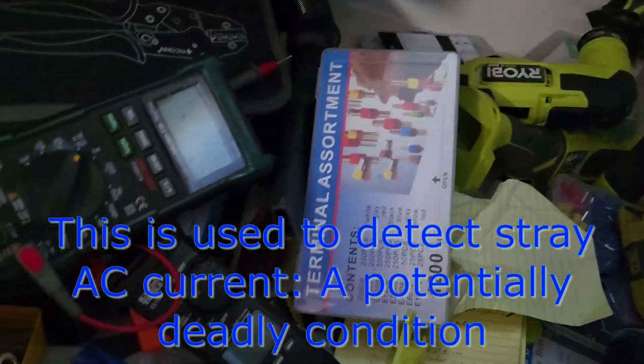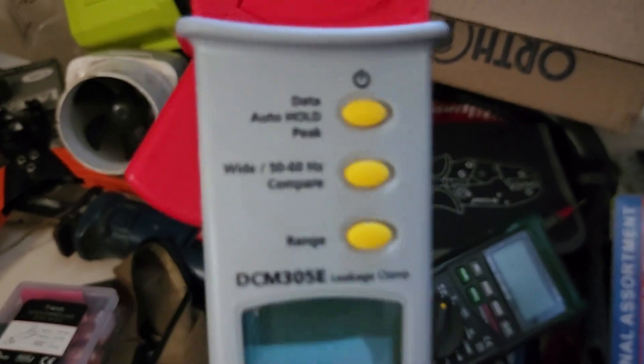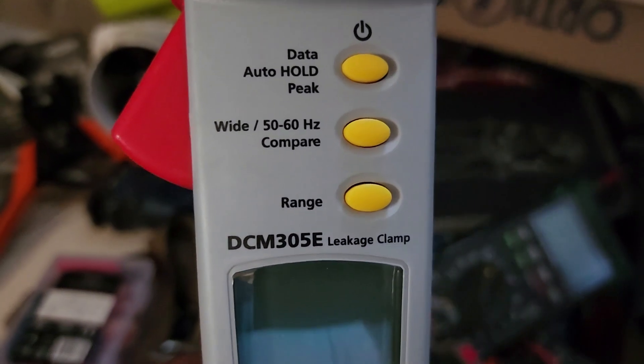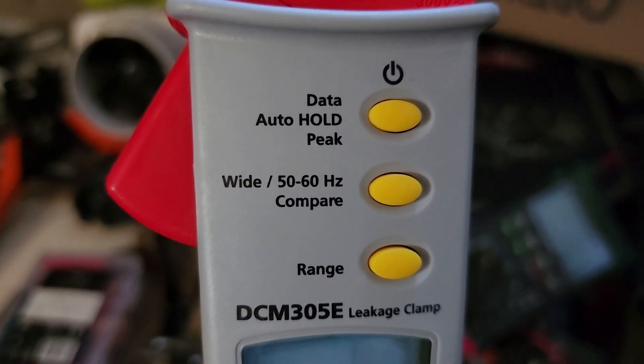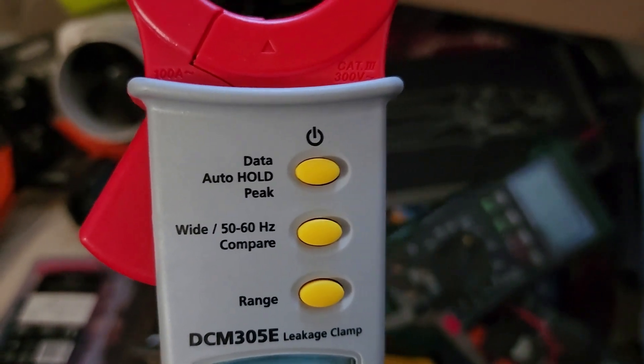I wanted to check for any leakage, so I ordered this fancy mega leakage clamp. It's very very sensitive, and it also has that middle button — it says 'wide' and '50/60 Hz.' The 50/60 Hz is a filter because you get a lot of noise, so it gives very good readings.